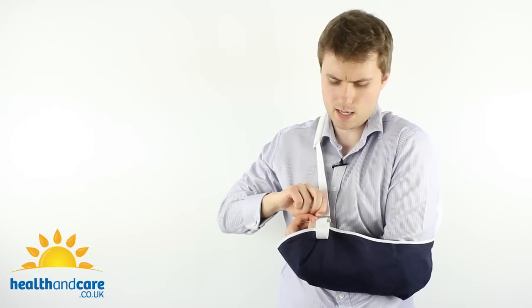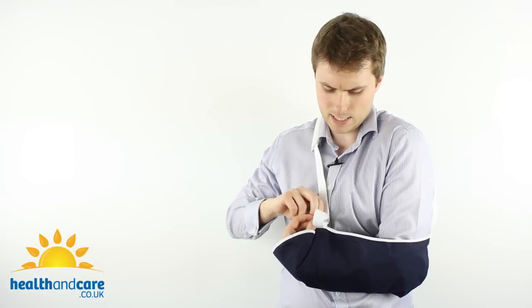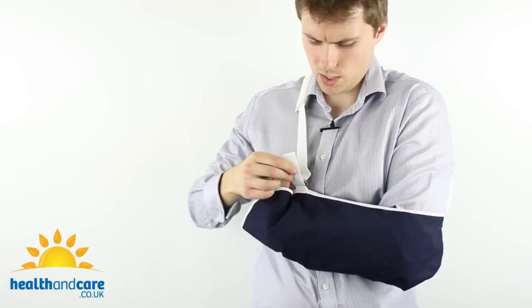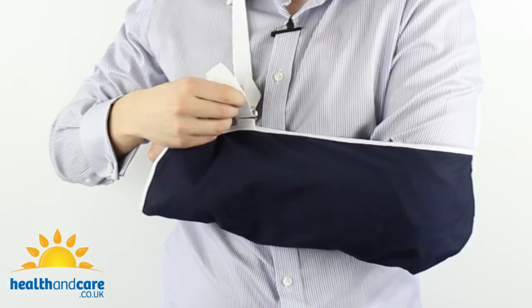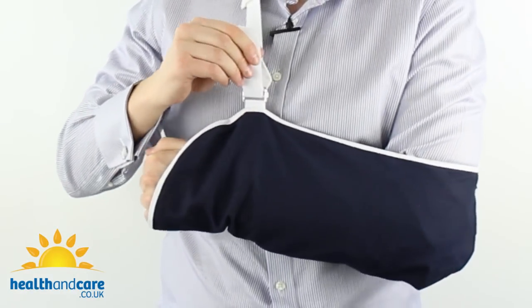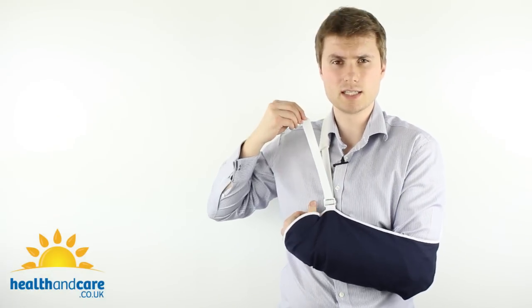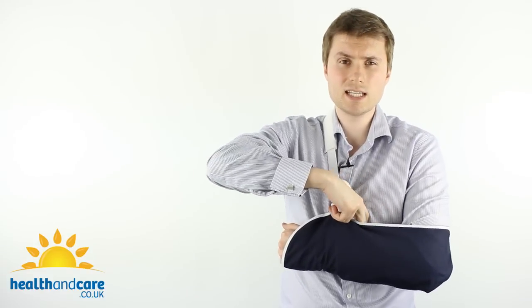Once you've threaded it through that gap, don't tighten it completely just yet. The reason for this is that it's quite difficult to adjust while you're wearing it. So the best thing to do is tighten for the correct elevation at this stage, hold it into position and then pull tight. Any excess strap can simply be tucked into the envelope of the arm sling or snipped.